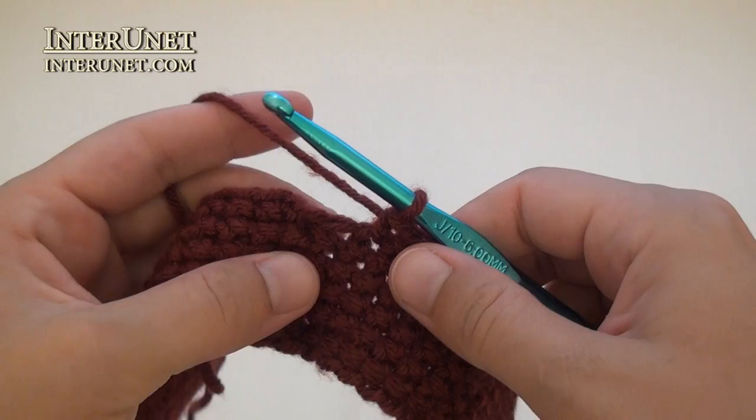After the last single crochet seven, work the last increase.